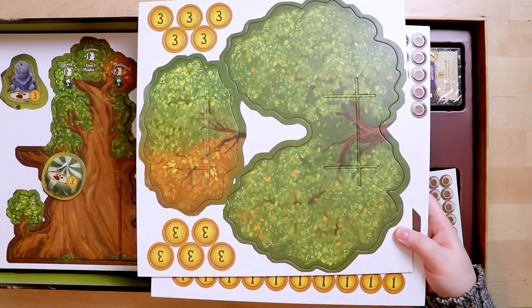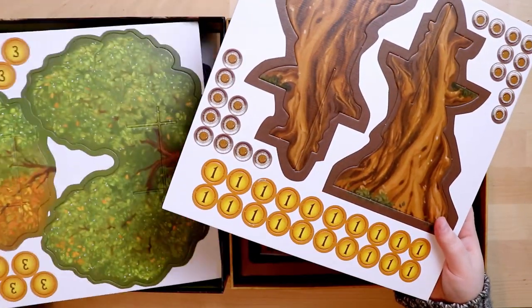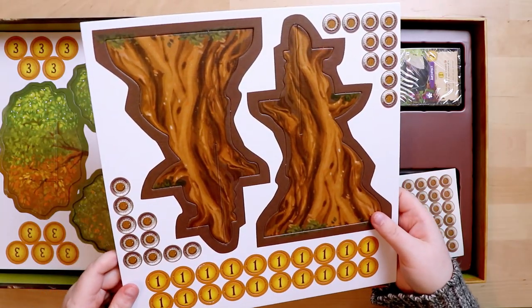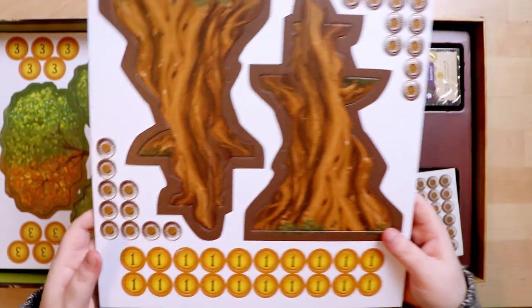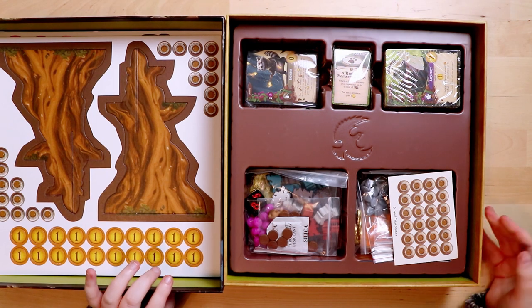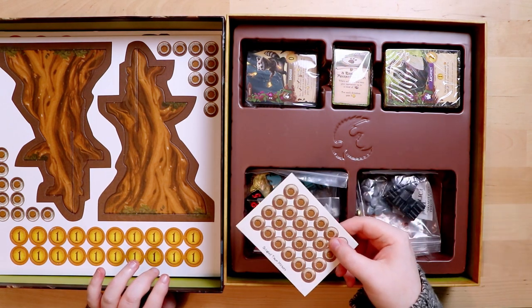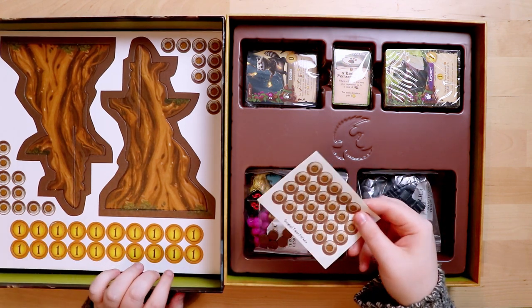More tree components and some tokens — that's going to be cool. I assume you'll have to disassemble the tree each time you play, since it clearly won't go in the box assembled. These look like tiny door tokens. And there are gold money tokens — embossed with the Starling Games logo. We also have sticker sheets for the occupied tokens.